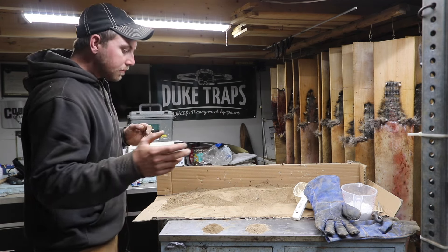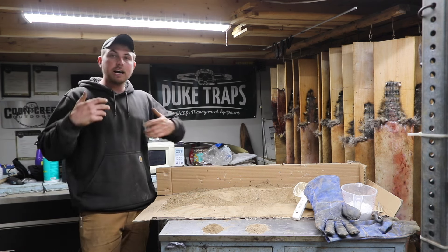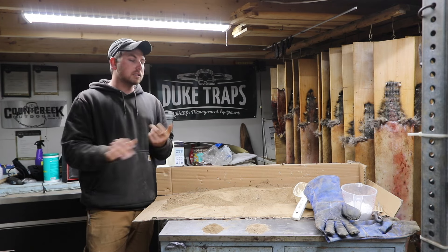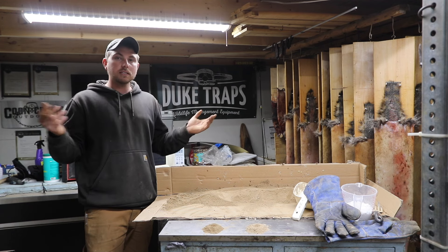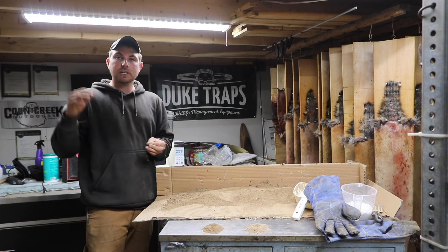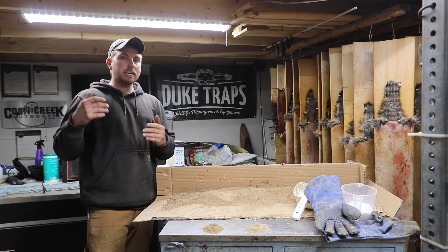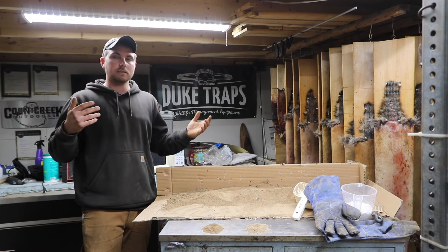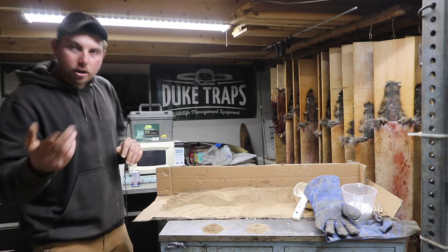Now if you don't know what wax dirt is — I preach wax dirt. I live in the asshole of the country; we get some crazy swings of temperature, freeze-thaw, rain, sleet, everything. Whenever you've got temperatures that can go from 60 degrees down to 5 degrees in less than 36 hours, you need something rather than dry dirt. That's where we use wax dirt.